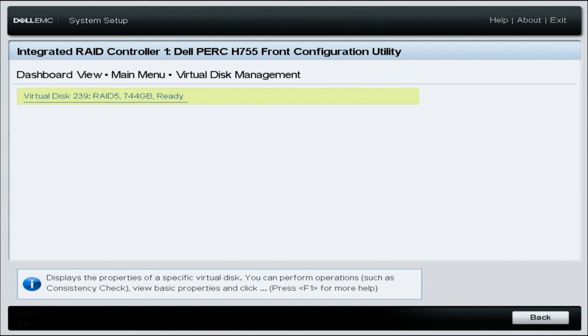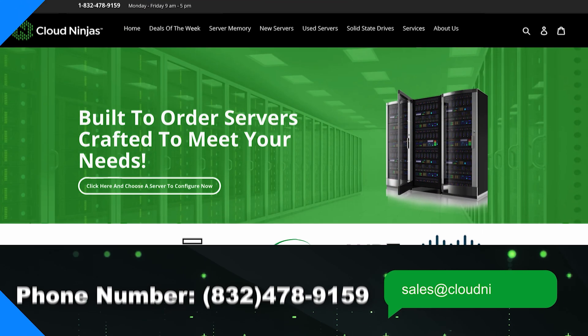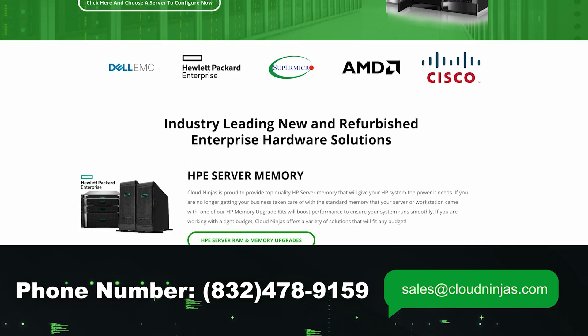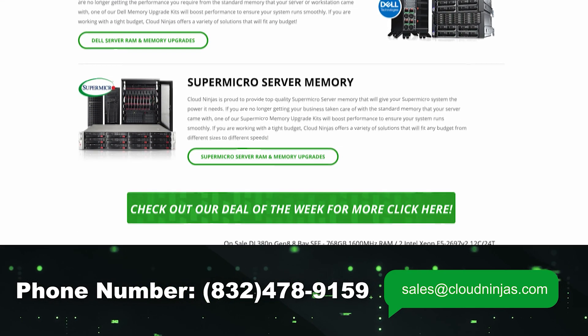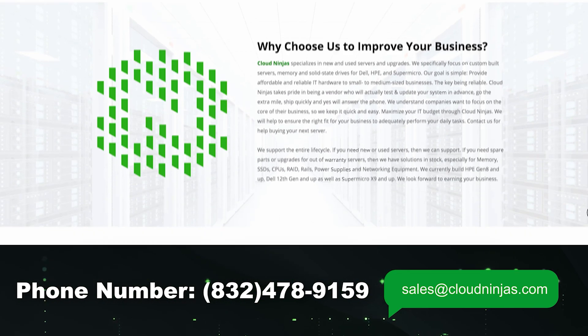If you found this video helpful, click that like and smash that subscribe. If you're looking for any custom-built Dell, HPE, SuperMicro, IBM, or Cisco servers, we would love the opportunity to earn your data center or home lab business. Please email us at sales@cloudninjas.com. Thanks for stopping by, guys — take care.